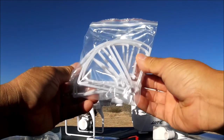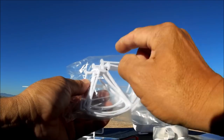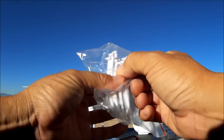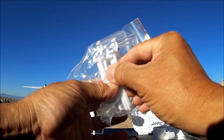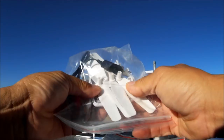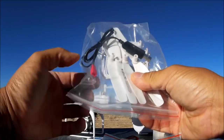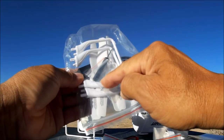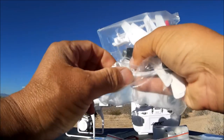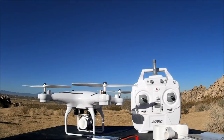We get prop guards you can screw on, similar to the Syma X5C style. They come with screws already primed. We get six prop guards in total — two extras in case you crash and break one. There's another bag with extra props, a full set of clips, a USB to JST charge cable, a bag of screws, a screwdriver, and two extra landing legs.